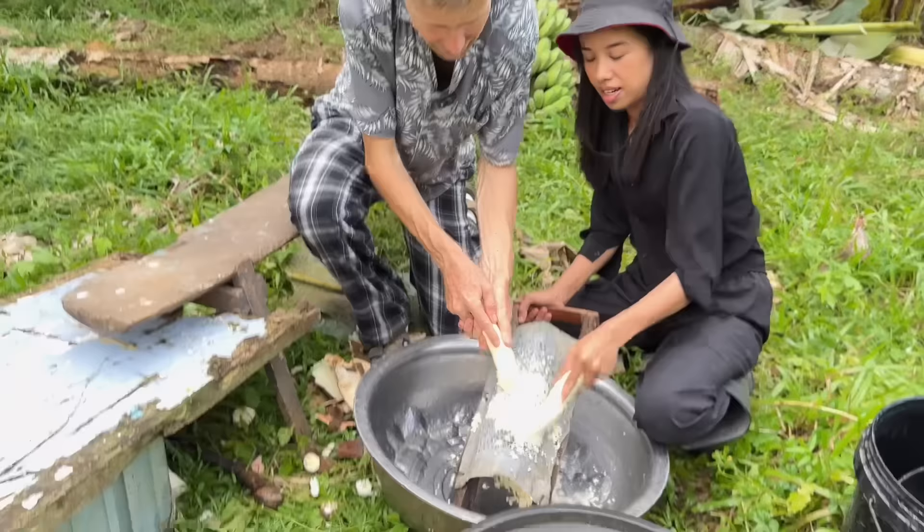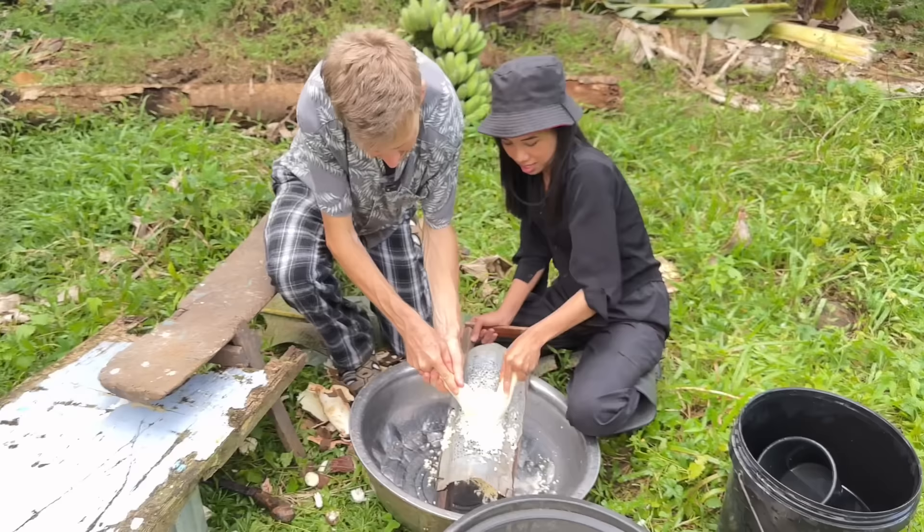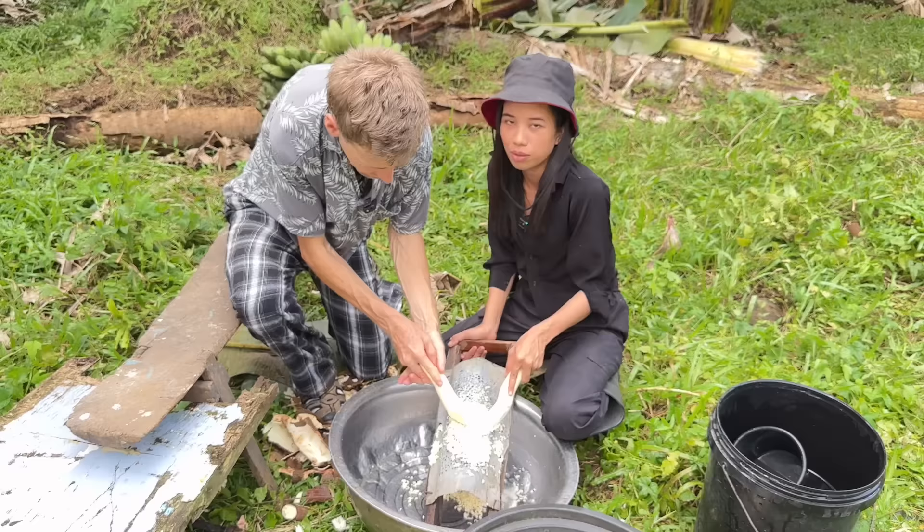Are you having fun doing this? Yeah, it's good. It is good? Grabe, you can feel your shoulder. I can already feel my shoulder.